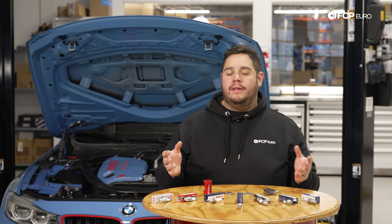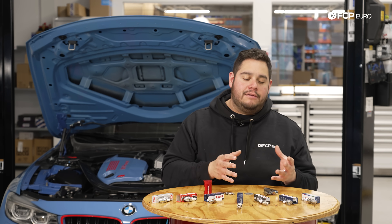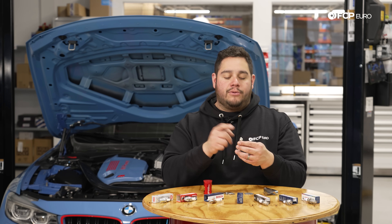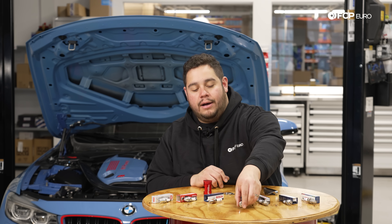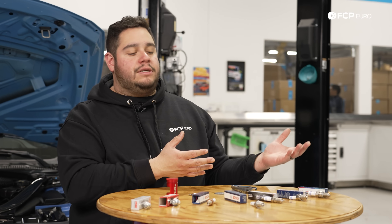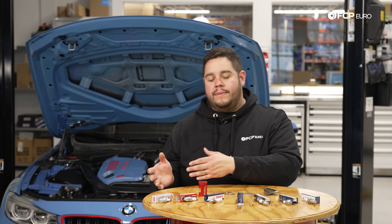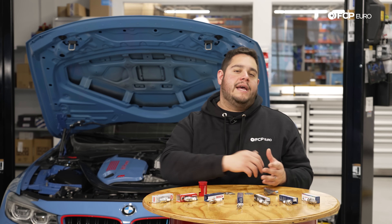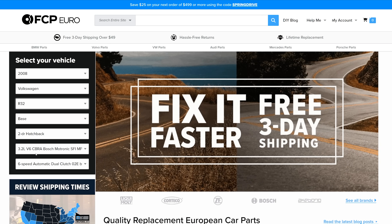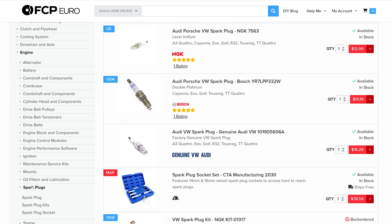Regardless of whether you're looking for performance, longevity, or a little bit of both, keep in mind that handling the spark plug with extra care goes a long way. These are delicate — whether you drop them and damage the ground strap or the ceramic body, that alone can cause poor efficiency, no performance at all, or even damage to your vehicle's engine. Whether you're looking for a plug that offers longevity, high performance, or a mix of the two, be sure to head over to FCPO.com and enter your year, make, and model — we've taken all the guesswork out of it, giving you a couple options depending on what you're looking for. And if you need tools as well, you know where to look.